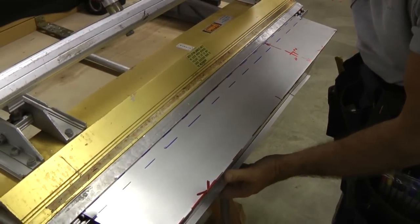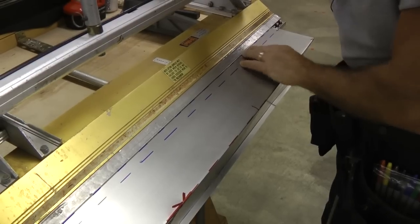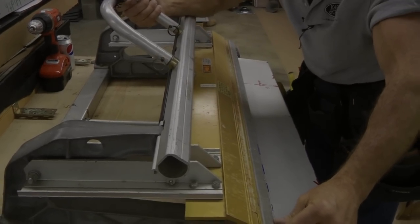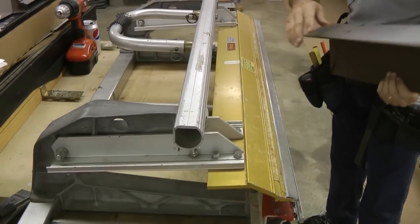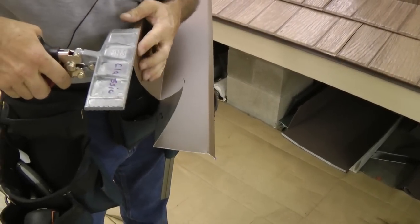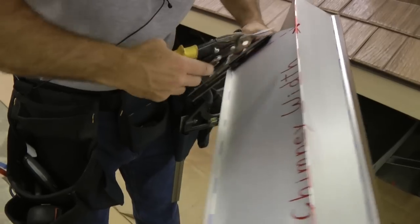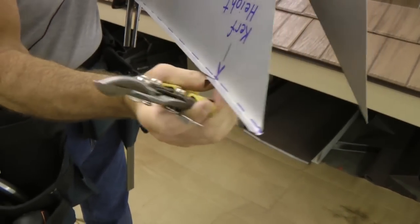I've got my underturned hem at the base of the apron and I go ahead and bend that first, then come back and do the little strengthening rib. I'm going to bend these tabs down and flatten them. I'll need to cut at about 45 degrees in order to be able to bend this properly — same on the other side.